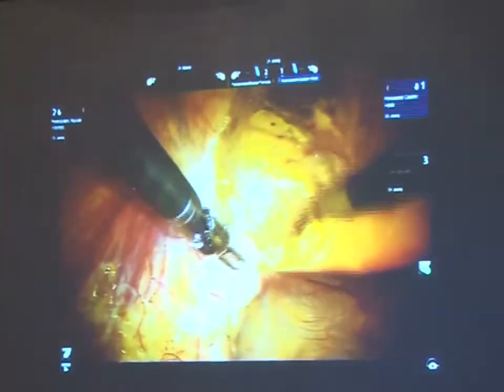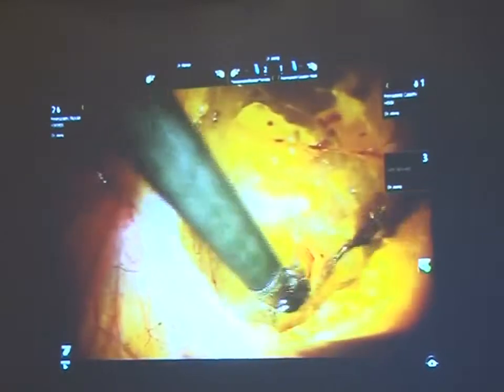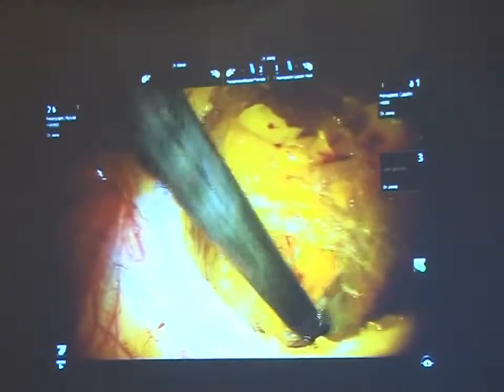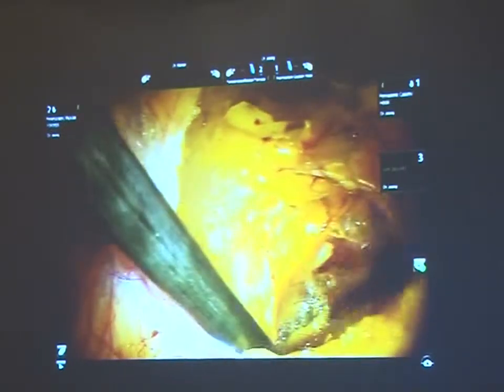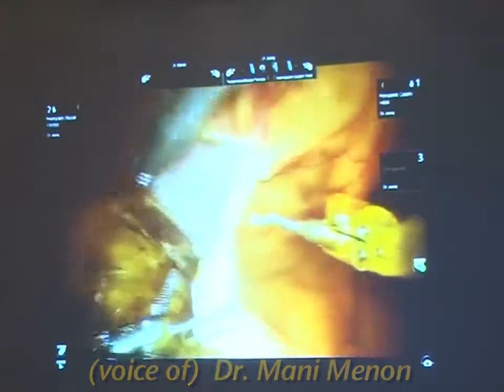This is the original VIP technique. The laparoscopic approach had been posterior, going into the cul-de-sac and identifying the seminal vesicles. Because I was an open surgeon, I wanted to do this the way I did my retropubic prostatectomy, so we decided to do this anteriorly.